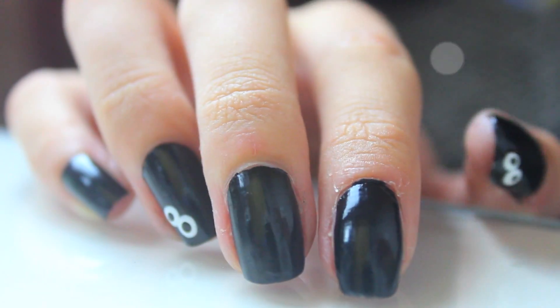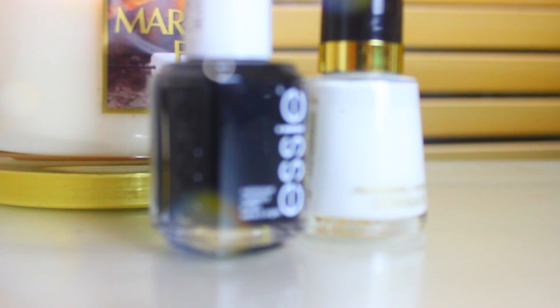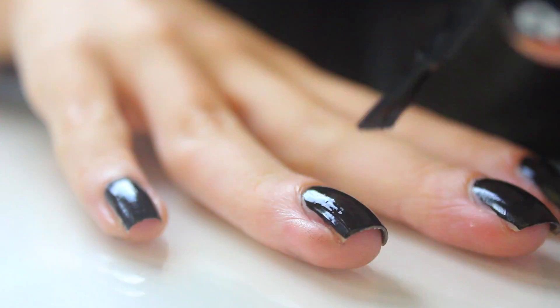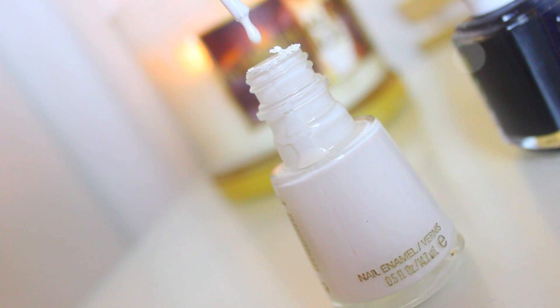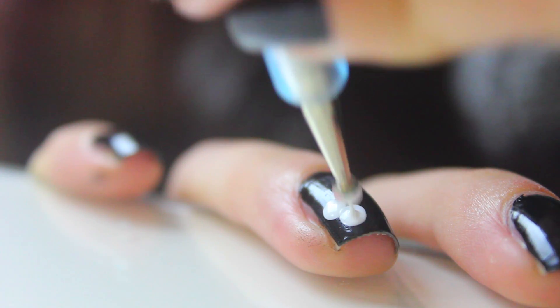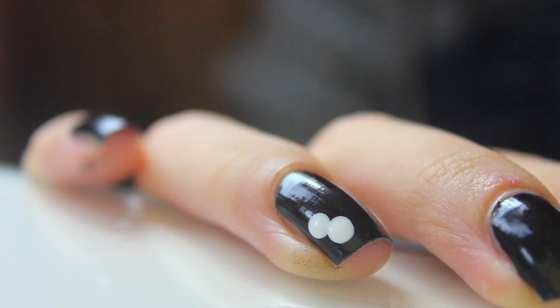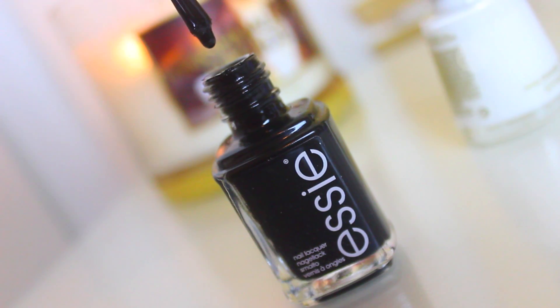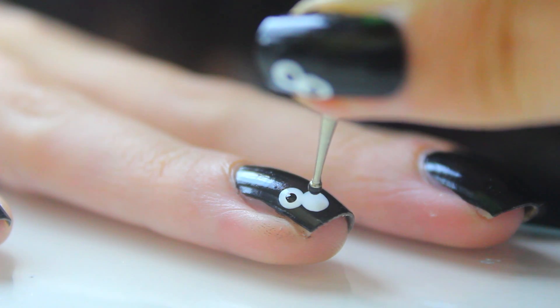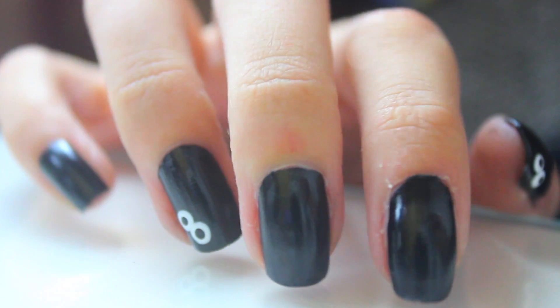This first design is a spooky eyes in the dark sort of design. It's super simple but super effective — all you need is a black and white polish. First, paint all your nails black, then taking a dotting tool and some white polish, dot on two circles to be the eyeballs. Next, take a smaller dotting tool and some black nail polish and dot on two pupils. I put it on my ring finger and my thumb, but you can put them on all fingers or just one — whatever you like.